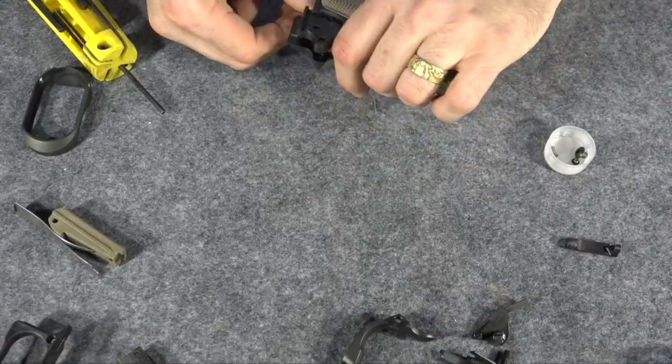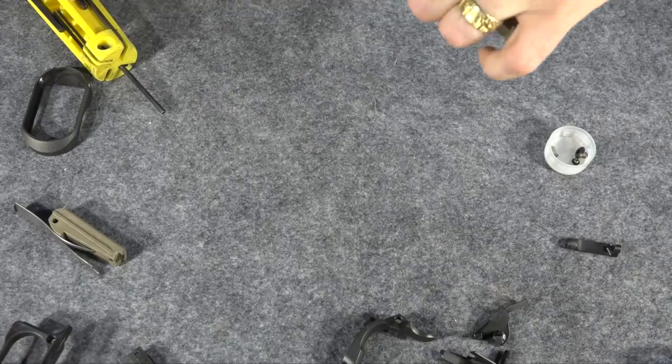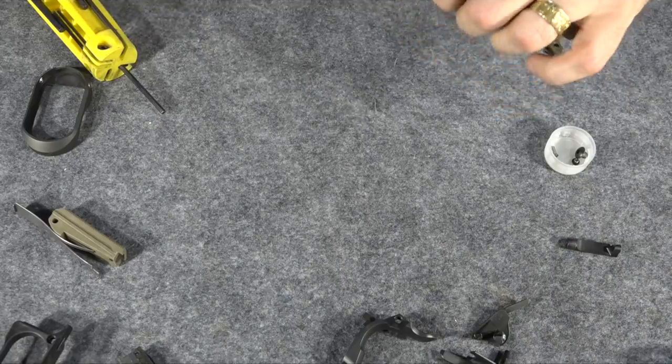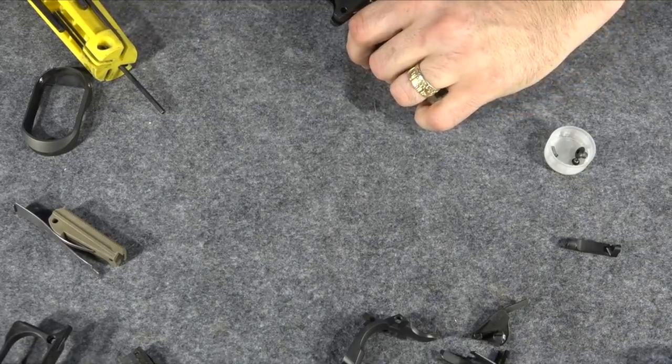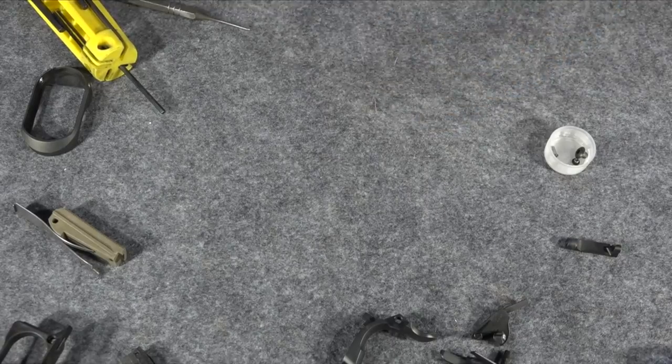I probably should have done all that taking-apart stuff before I took the grip module off, but I'm not a patient man — or a particularly smart man. I used to be a good-looking man, but that used to get me by. Not anymore.